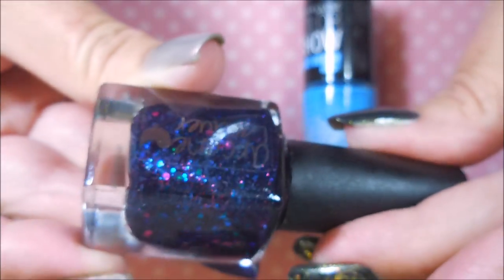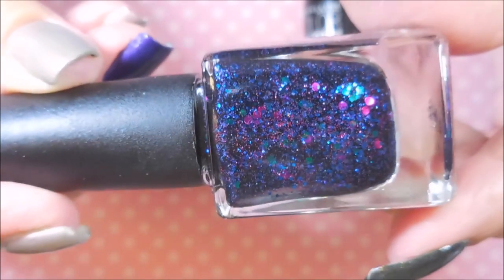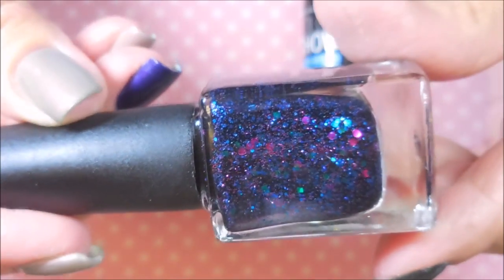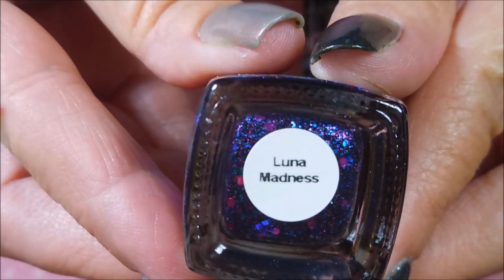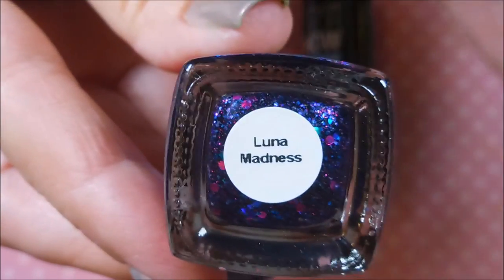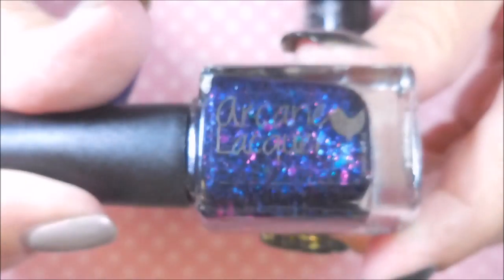The next one is from Arcane Lacquer, and I've never heard of them before. Look how pretty it is — not only is it gorgeous and the picture caught my eye, but it's called Luna Madness. It has something to do with lunar, luna, moon — so I had to have it.